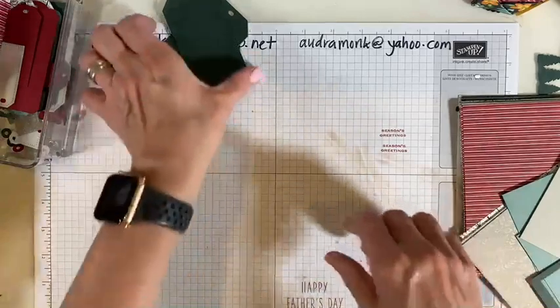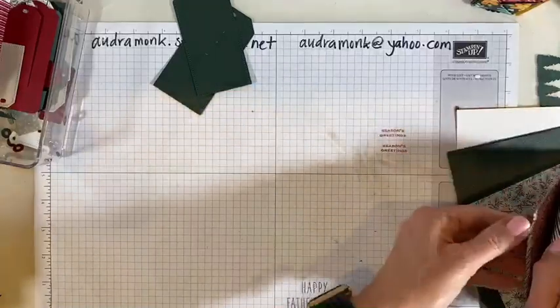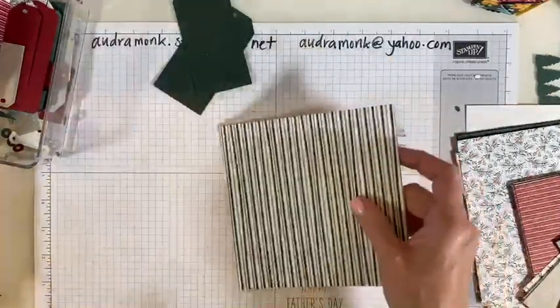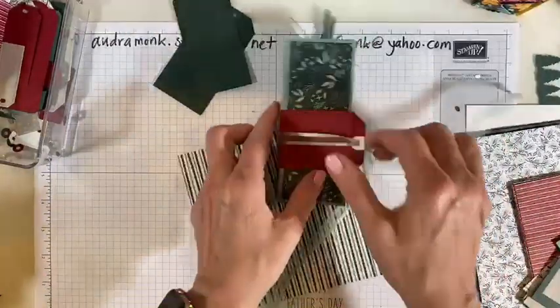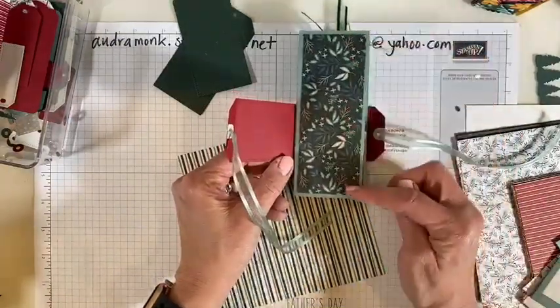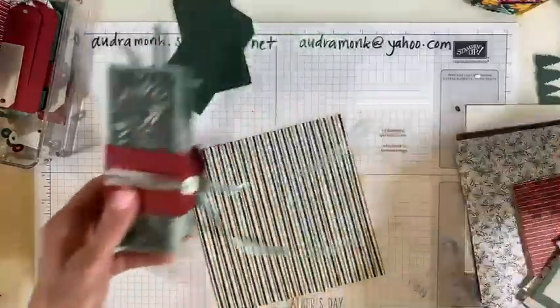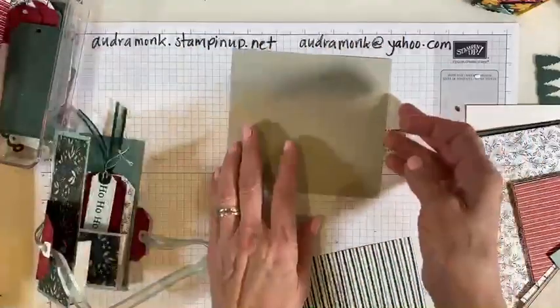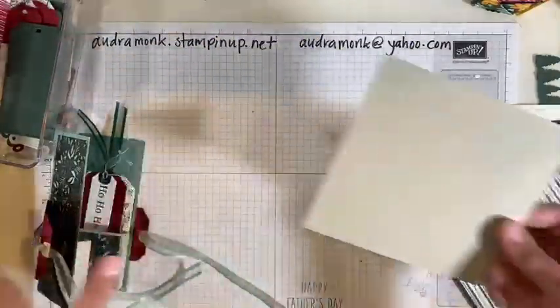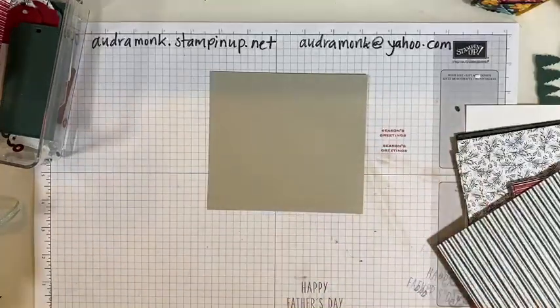We're going to use the green stripes. That's the last thing we need to cut — we might only need one piece. On her measurements, she had like four and three-quarters, and that was not enough. This is four and a quarter. I'm going to tell you what size worked for me. This piece is five by five and a half — this is going to make your folder. You need to score it either with your trimmer or your scoreboard.